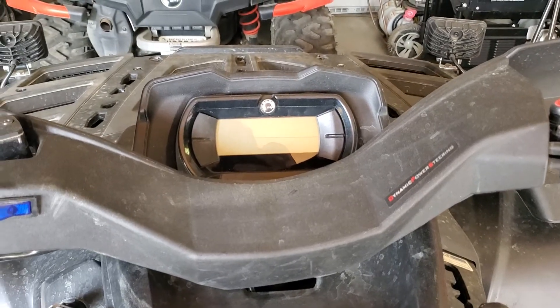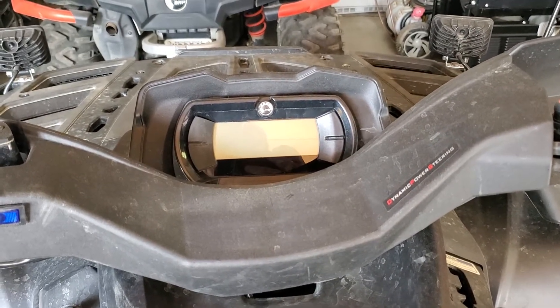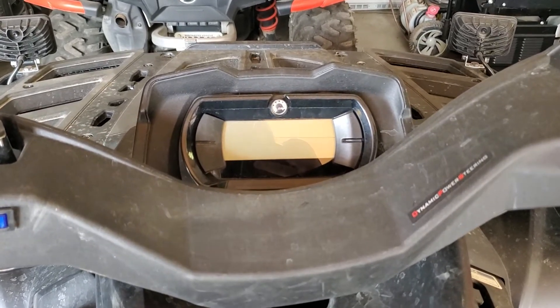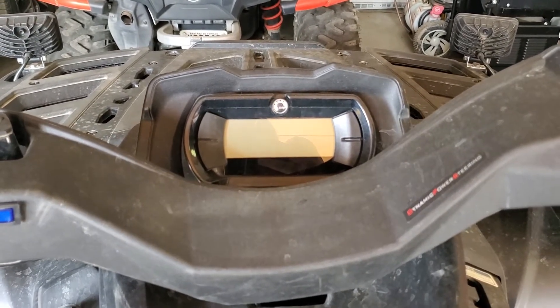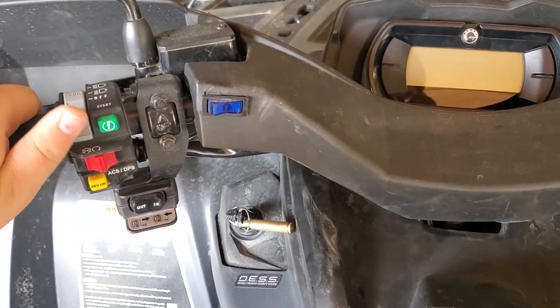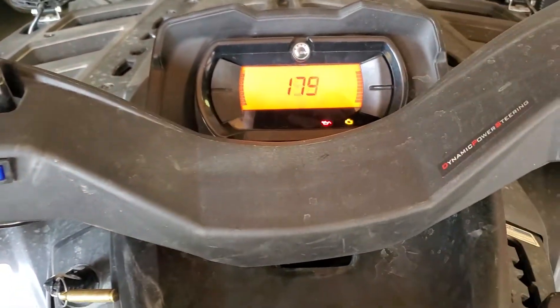Alright guys, today I'm going to show you how to reset a maintenance code on a 2020 and a 2019 Can-Am Outlander XT-1000R. So what you're going to do is start with the key in, switch this over, and press it on.